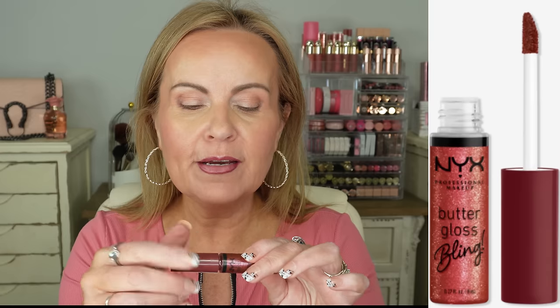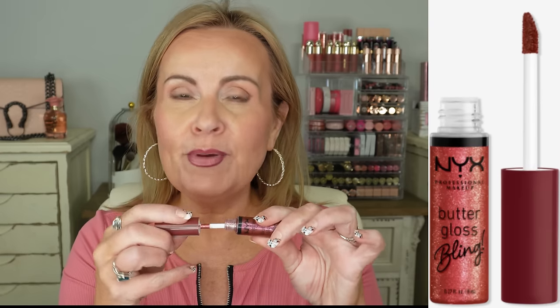The new Butter Gloss Blings have a little bit of glitter or shimmer in them — this one is called Big Spender. It's kind of the same color as my lip liner, but sheerer, and it still gives added dimension to the lips. If I don't want that liner to be too stark, I'll just go over with the lip gloss a little bit.